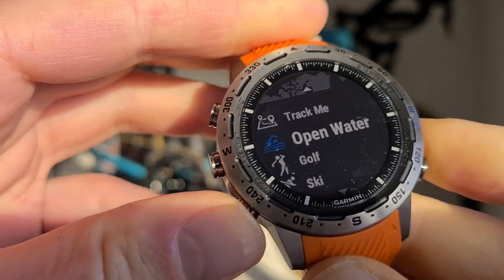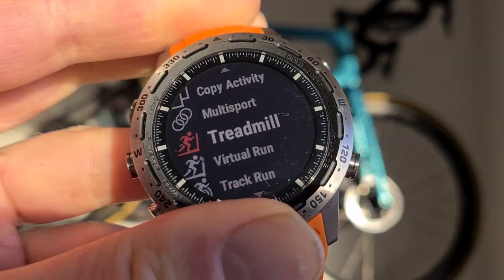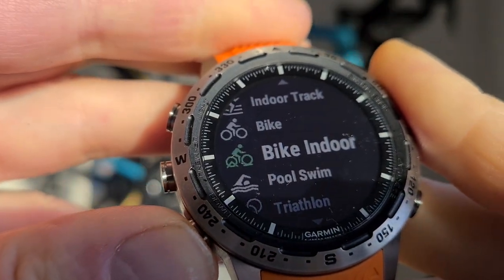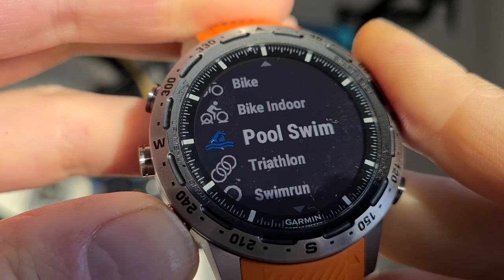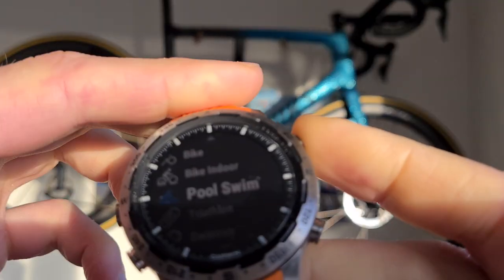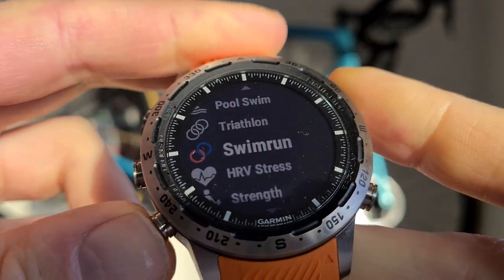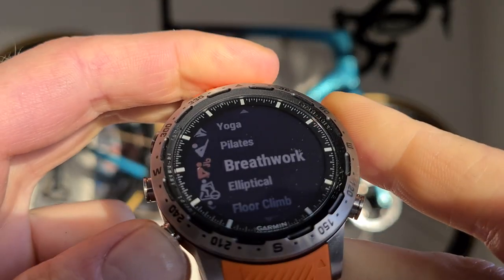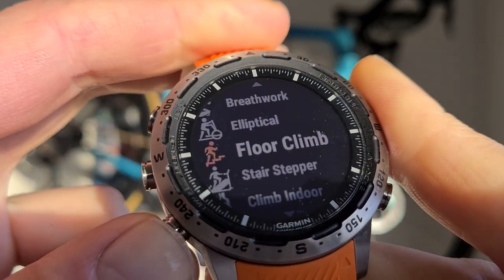You can add activities like treadmill, virtual run, track run, indoor track, indoor bike — that's cool because I have that in my room. Pool swim is different from open water swim. For pool swim you set the most important thing: how long one lap is. There's also triathlon, swim-run — I don't think I see that on other Garmins, which is quite cool. Also HRV stress test, strength training, cardio, yoga, pilates, breathwork, and elliptical.